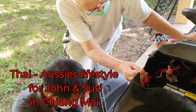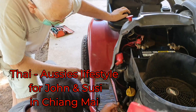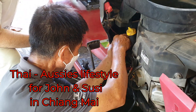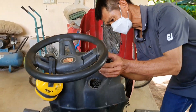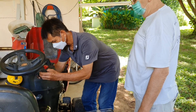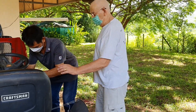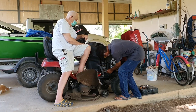Susie, would you talk to the people and tell them what you think about the Craftsman? Good afternoon everyone. At the end, when the mechanic came to repair it, he took about maybe one hour and the mower is working again. You can have a look — John tried to cut the grass for one round.